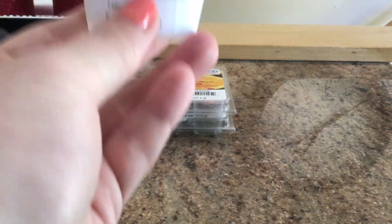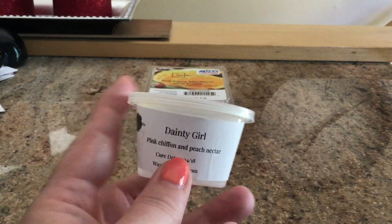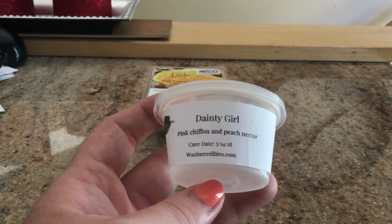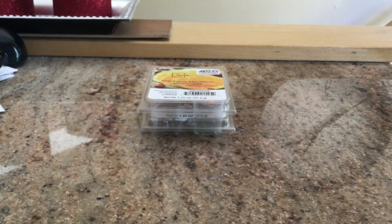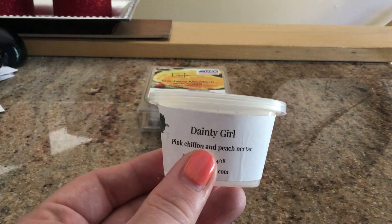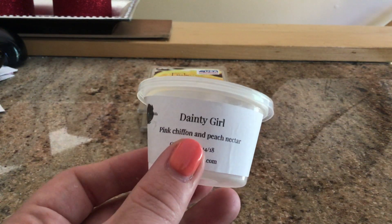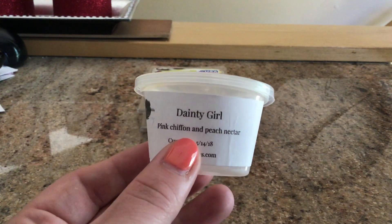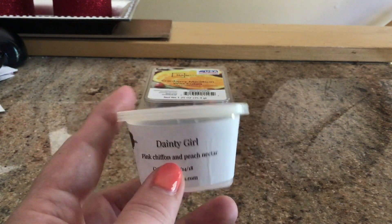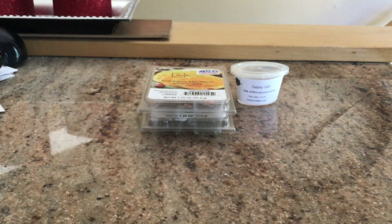Moving into my scent cups now. I only have two, just like the clamshells. This is Dainty Girl by Wax Incredibles — it's pink chiffon and peach nectar. This was really, really great. I typically don't love a peach scent, but the peach nectar is a sweeter scent than a normal peach or just a white peach. I really liked it. I've never melted a pink chiffon scent before, so I can't comment on whether it was strong in this blend, but this was really, really good. It was one ounce and I threw the whole thing right in the warmer. It smells so good, so fresh, and it was really just perfect for summer.